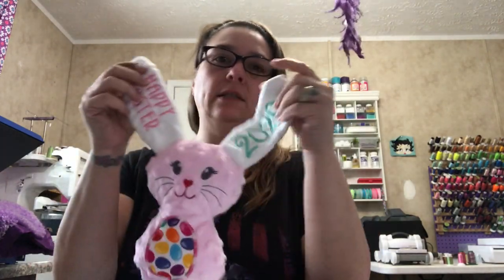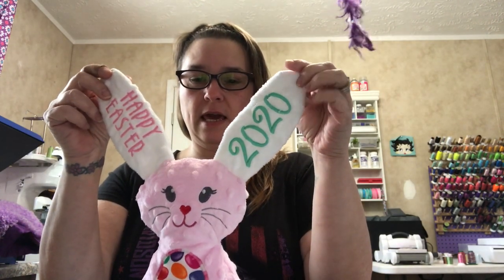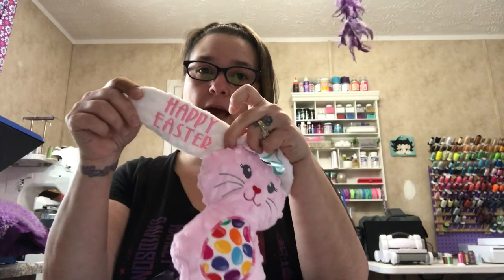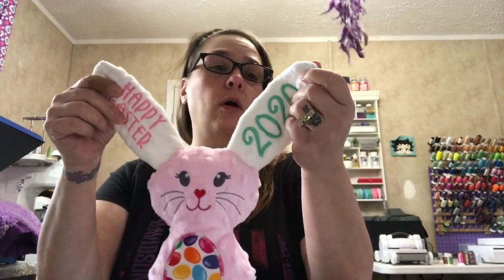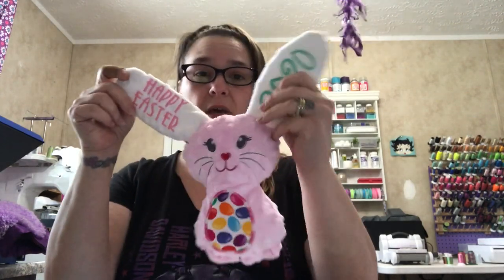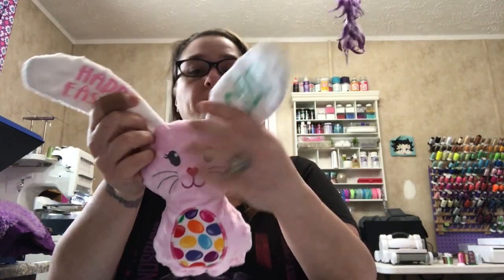Hi everybody, this is Kim with Kim's Vinyl Expressions. Today we're going to stitch out an in-the-hoop Bonnie Bunny from Designs by Juju. This is what one of them looks like — there are a few different ways you can do it. This one I did in the 6x10 hoop, and one set of ears already says Happy Easter on it. There's also another set for plain so you can put whatever you want on it, or do applique. For this tutorial we are going to do a 5x7 with the applique ears and the egg on the front. This is done in two hoopings: you do the ears first and then the second hooping is the body.